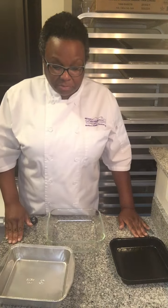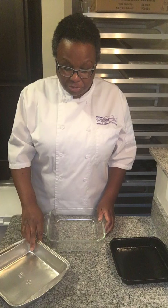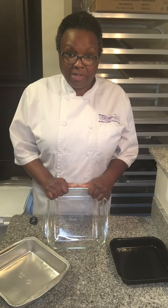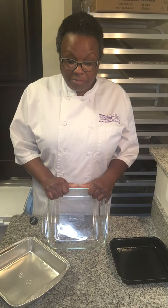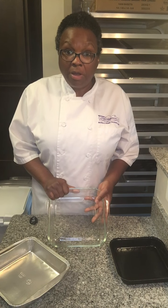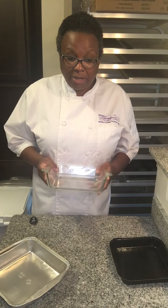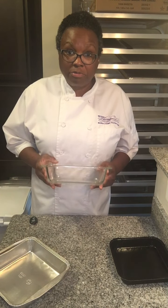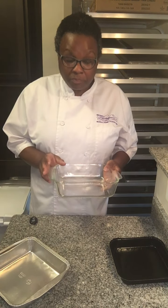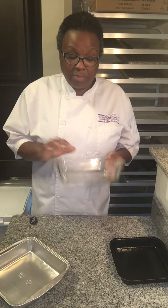Always look at the pan recommended in the recipe and pay attention to what type it says to use. If it says glass and you have the right size pan, you're good to go. But if you only have a glass pan and it does not specify glass, you need to lower the temperature of your oven by 25 degrees. Glass will heat up slower but hold the heat longer, so when you take your dessert out of the oven it will keep baking for a longer period of time.